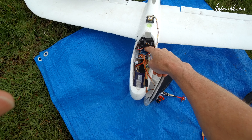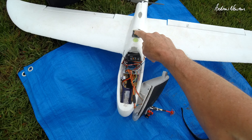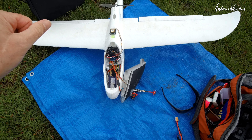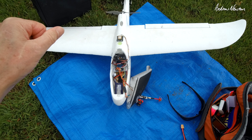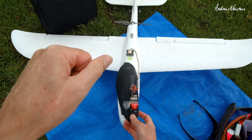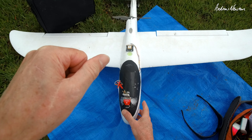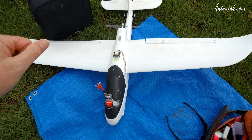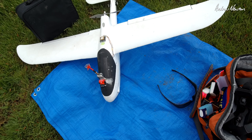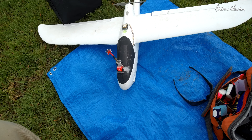So there we have the Matek H743 Wing with the CAN bus GPS running ArduPilot. That was my first flight and it was very nice. I can't say I'm going to switch to ArduPilot totally anytime soon — I still understand iNav a lot better — but that was a good first start. I can actually say I use ArduPilot now. Thanks for watching.